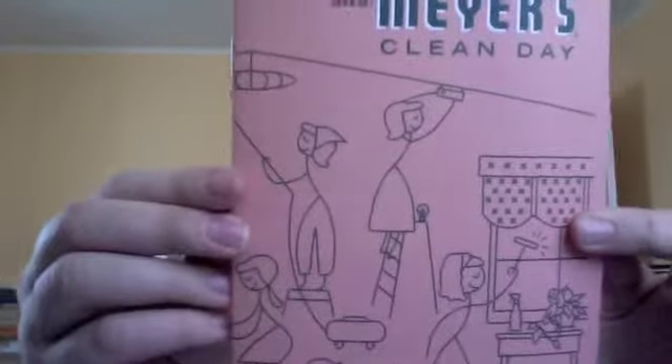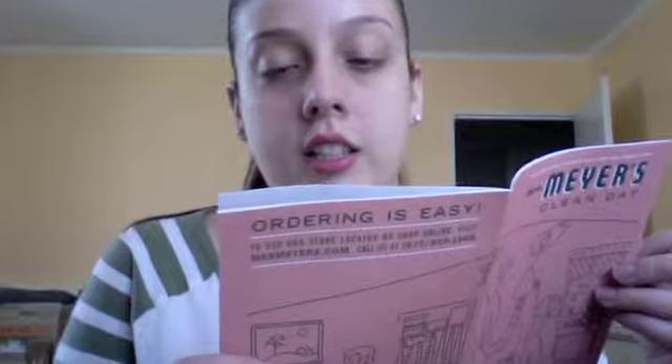There's also another booklet saying ordering is easy, so I guess it's for online shopping. It shows everything that they have — hand soap refills, shower bars, candles, glass cleaners, toilet bowl cleaners, dish packages, and foaming or regular hand soap depending on your preferences.